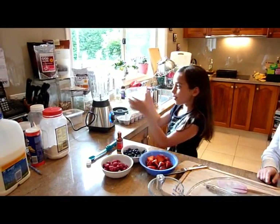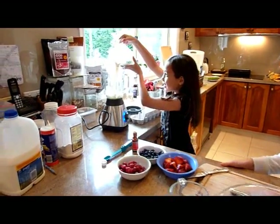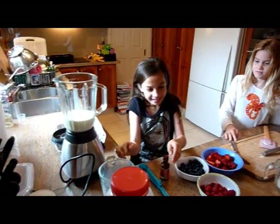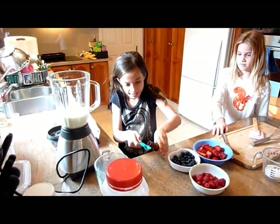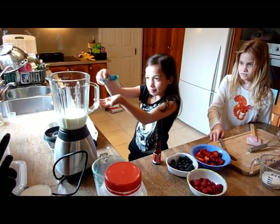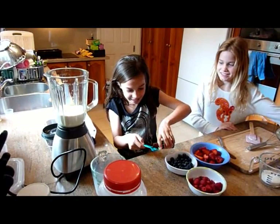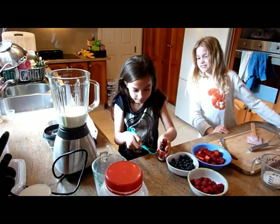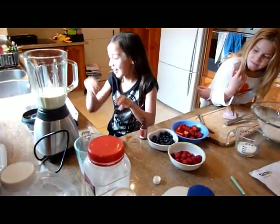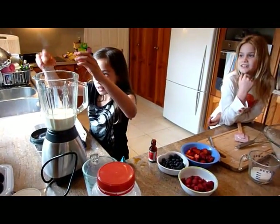Now I'm going to put one and a half cups of milk in the blender — make sure you get it all in. And two teaspoons of vanilla extract — I put it in. And one more teaspoon of vanilla extract. And now I'm going to crack one egg into the blender.